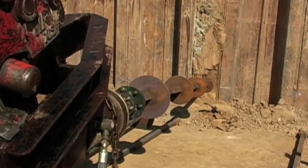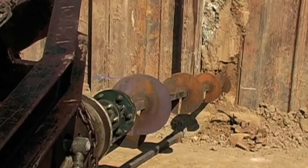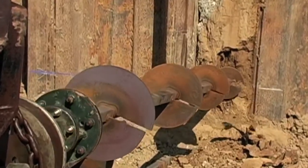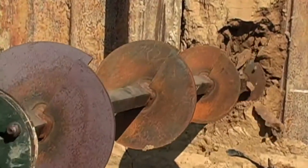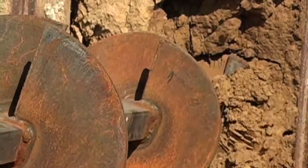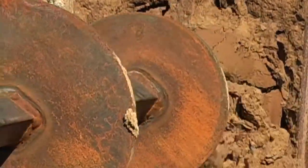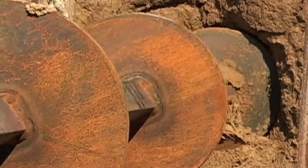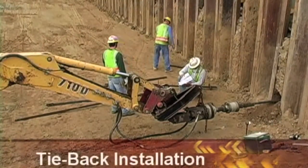Next, the Pyrtec helical tiebacks are turned into the soil. The torque is carefully monitored throughout the entire installation procedure.